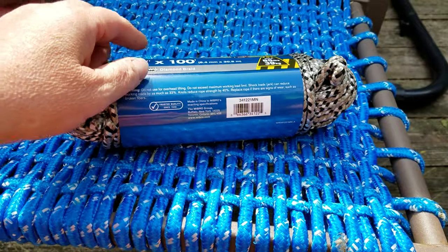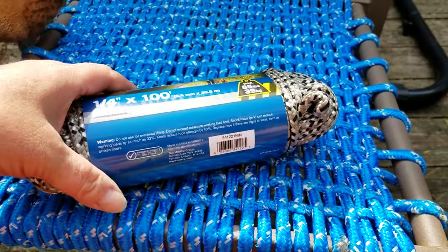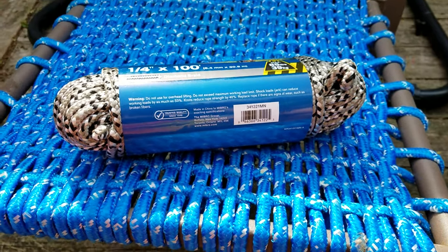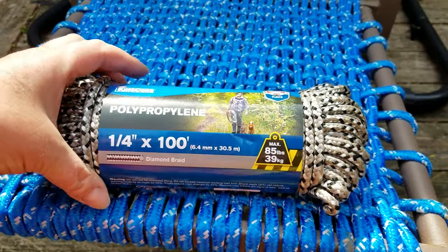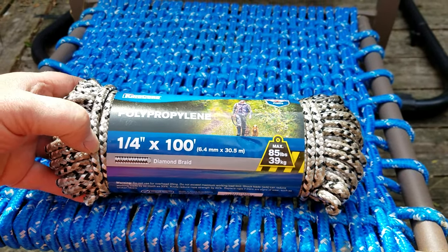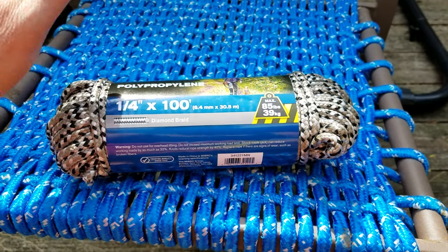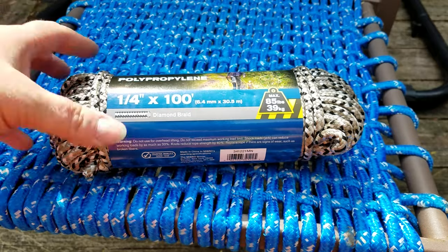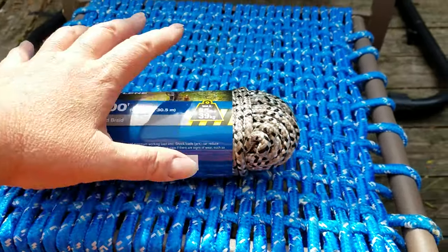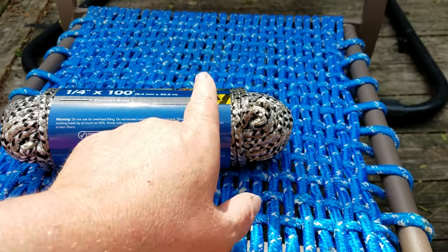I take the hundred-foot section and cut it in half into 50-foot sections because I wasn't sure exactly how much I'd need. For my next chair, I'm going to cut it into thirds — so about 35 feet each — to be more efficient with the rope.